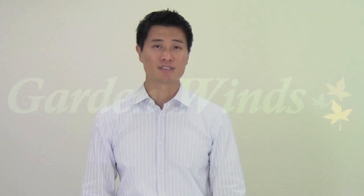So go ahead and make your gazebo look new again and purchase a replacement canopy from GardenWinds today. If you have any questions, feel free to give us a call or shoot us an email. We're here to help.